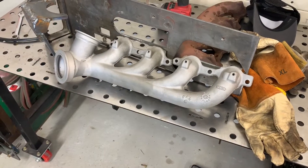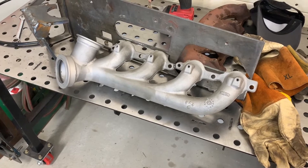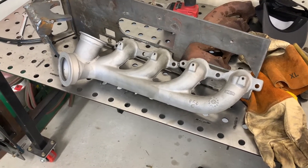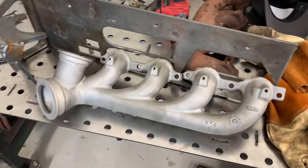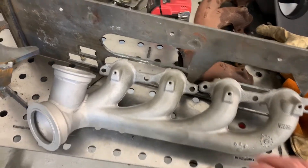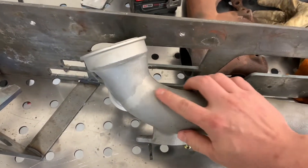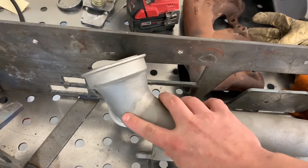All right guys, unfortunately my camera ran out of memory and it shut off while I was working and I didn't realize it, so I missed a bunch of footage of how I got here. Basically, the last picture you just saw is this piece right here — I've welded it in.